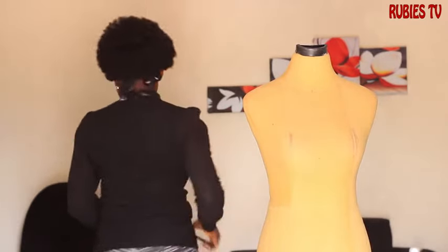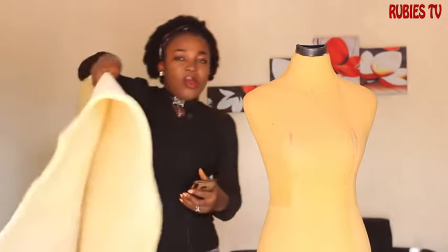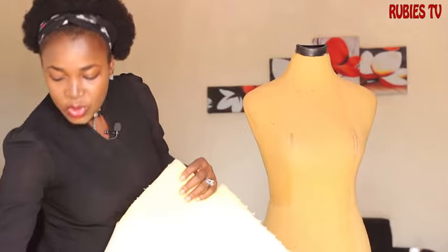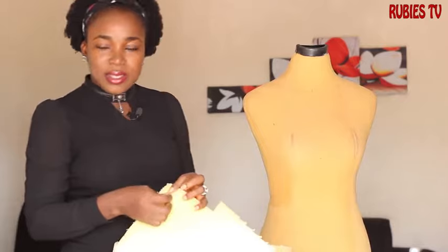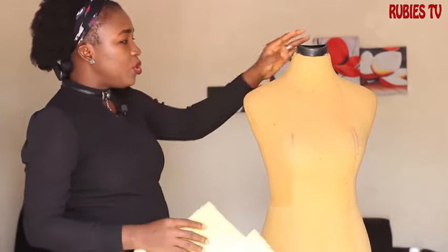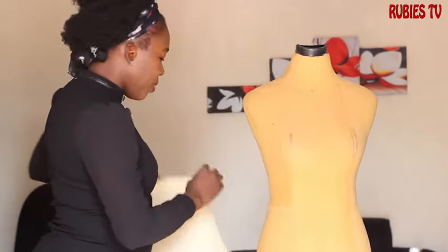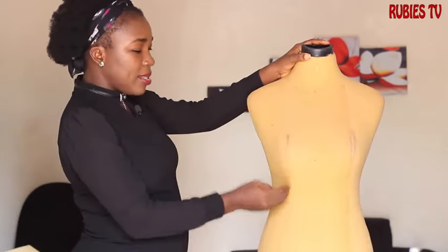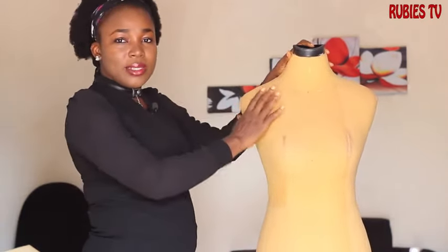I used foam to fill the entire body. This is the foam that I used — a half-inch foam. With this foam it helps you to pin your dresses, so that was what I used for this. I had to cut it into different parts before I started gluing it to the body. I used stick gum — normal shoemaker gum — that was what I used to achieve this.